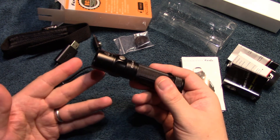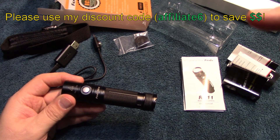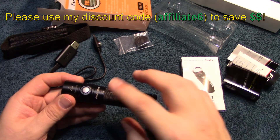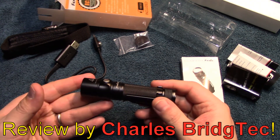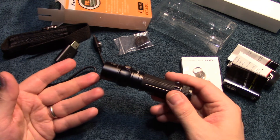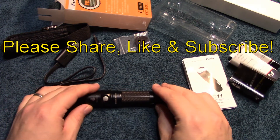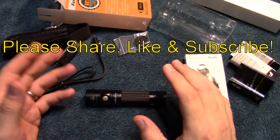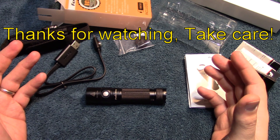If you're interested in getting this light, just look up on that screen and look for my discount code — you can pick that up at Banggood.com and that'll help you save some money. I hope you enjoyed this video. If you did, please share, like, and subscribe so I can bring more of these light reviews to you on a regular basis. Thanks again for watching, take care.